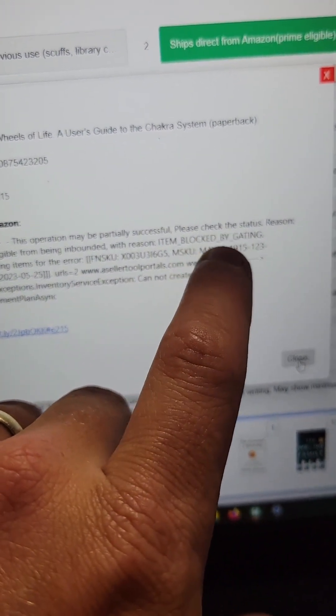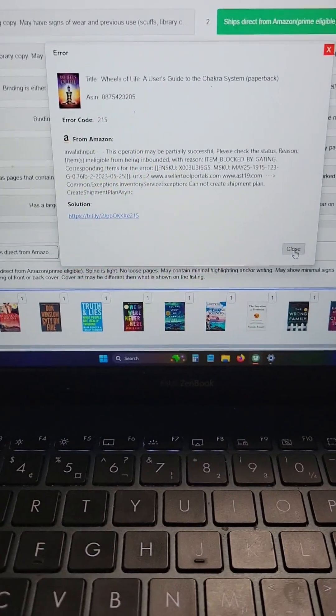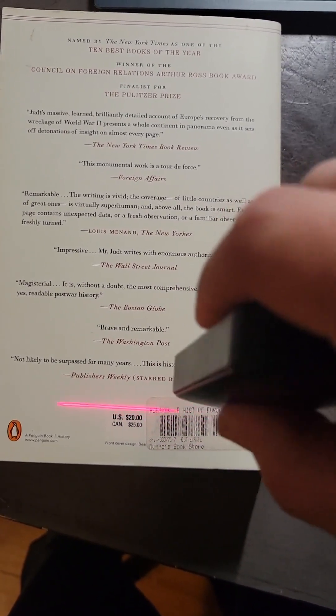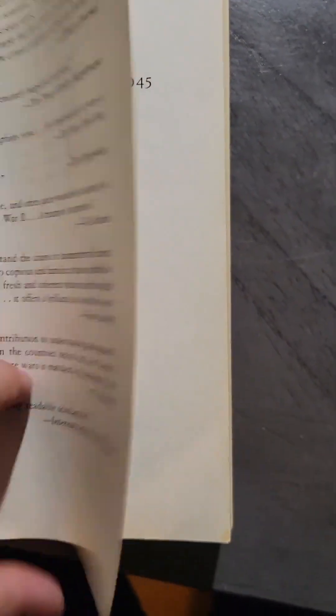The reason it gives is gating. So if I get any books like this, I just set them aside and deal with them at the end. If you get a book with a weird barcode your scanner just isn't picking up at all, you're going to have to manually type in the ISBN number.